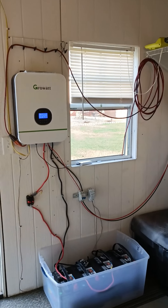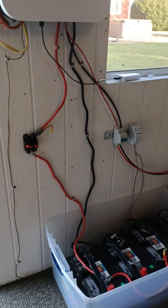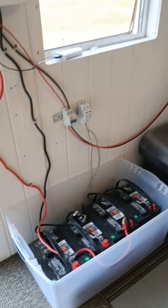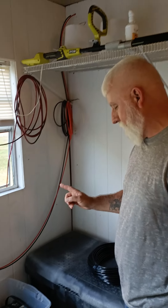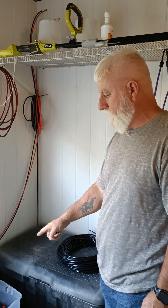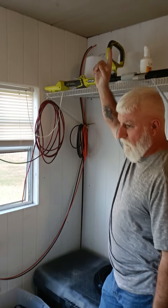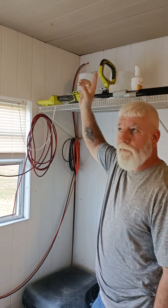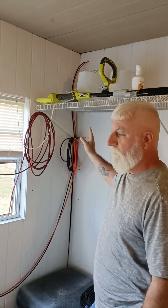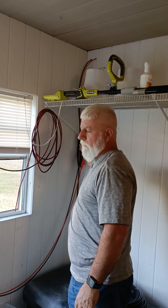Larry has a 3000-watt Growatt inverter with four deep-cycle 100 amp-hour batteries set up at 24 volts. Right now he has four solar panels coming in — he'll eventually add four more, but for now just the four are hooked up, tied together in series.